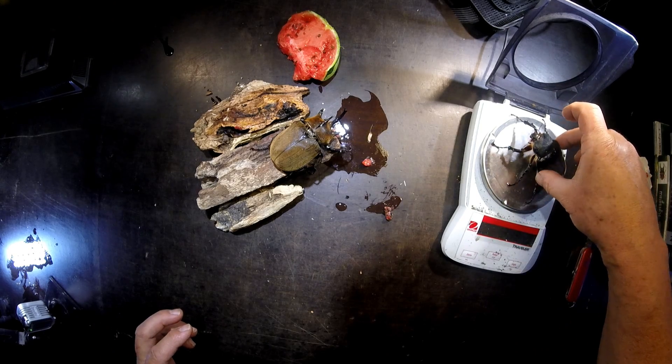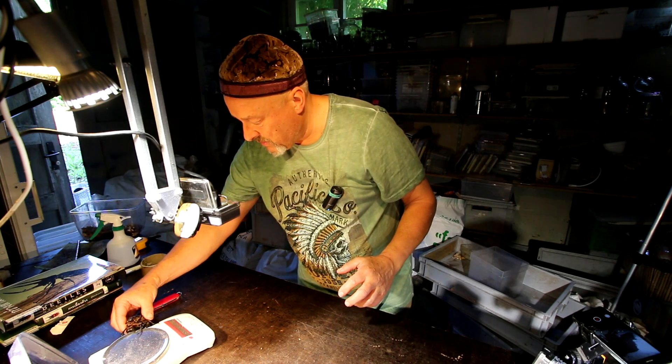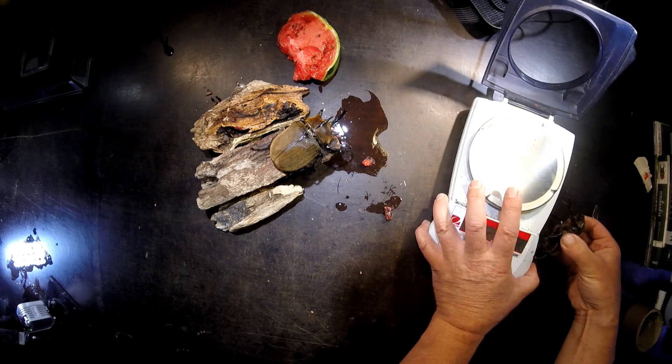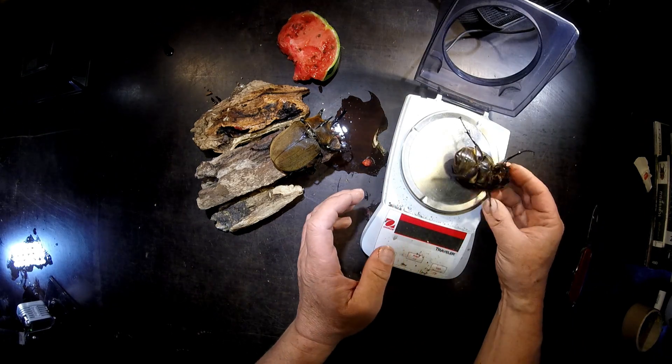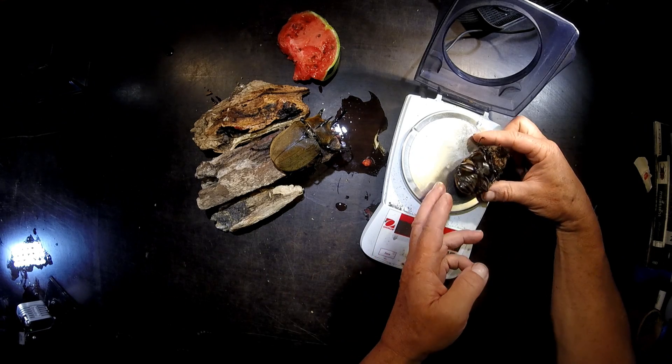She's around 30 grams. If I put her — probably this is bad for her — but she holds. We should put her on the back like this. So 32.1 grams.